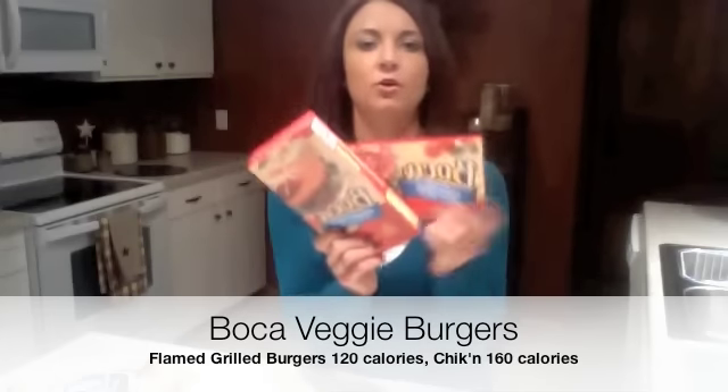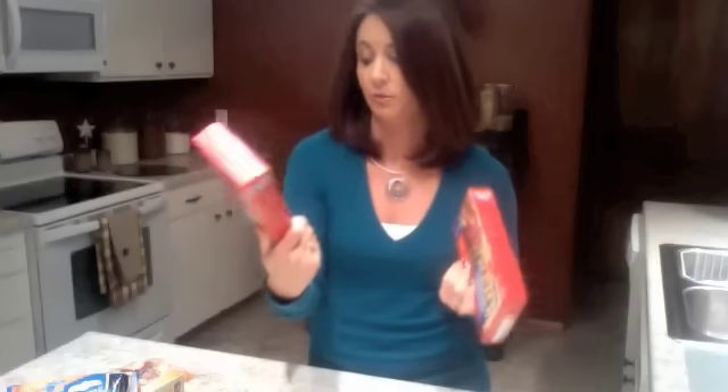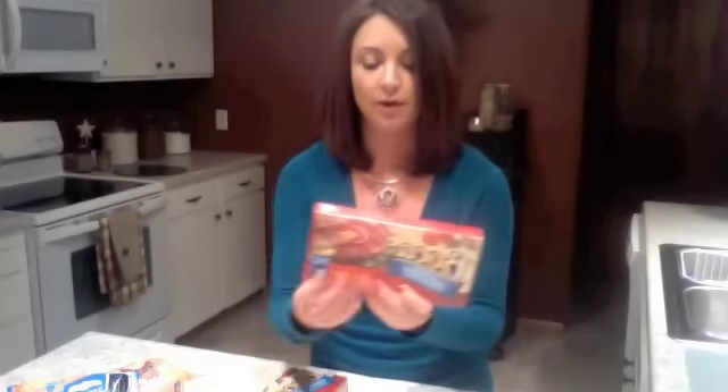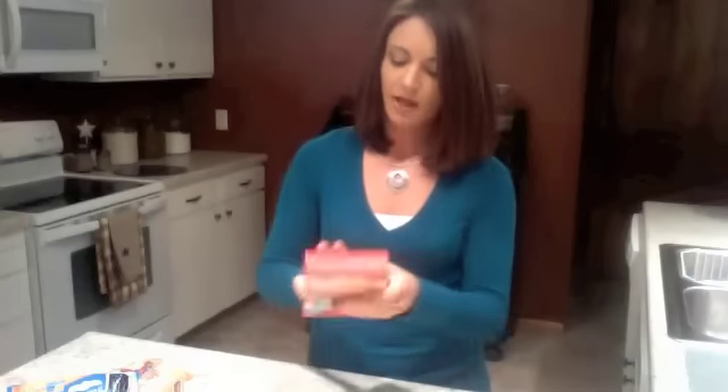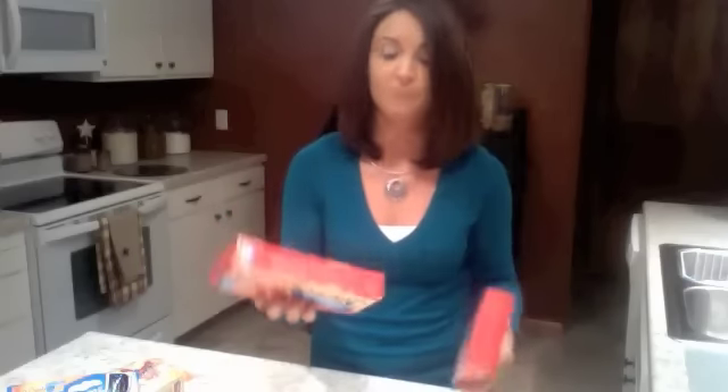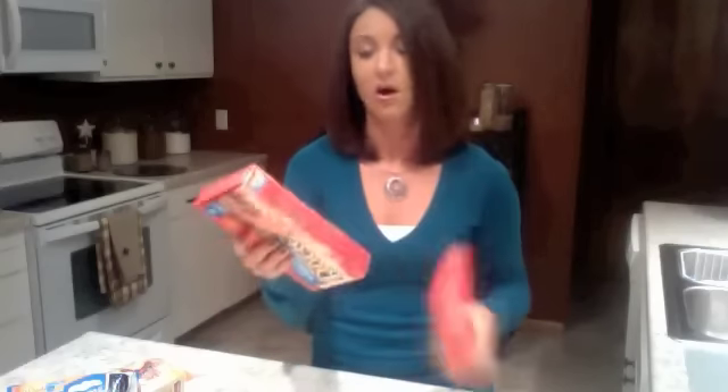I tried another version of these Boca veggie burgers over the weekend — the mozzarella and mushroom burgers — they were really good. I was able to pick up both of these at my local Hy-Vee grocery store for five dollars together. There are four soy protein burgers in each package. The flame-grilled meatless burger is three Weight Watchers points and 120 calories each. I also picked up the original chicken meatless patties. These are a great option to take to work and microwave for 45 to 50 seconds since they are pre-cooked.